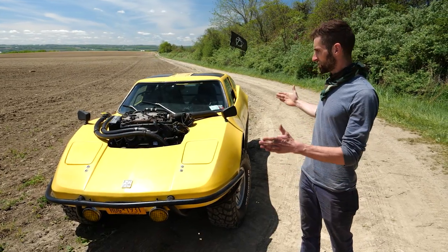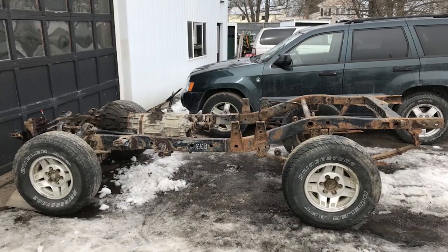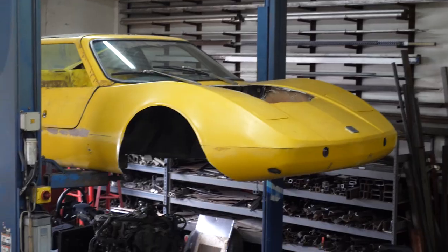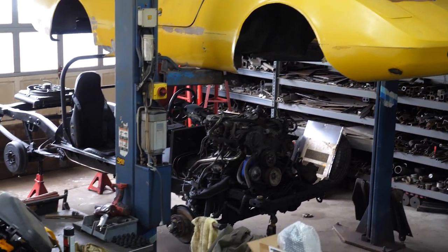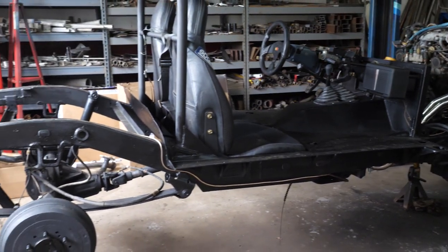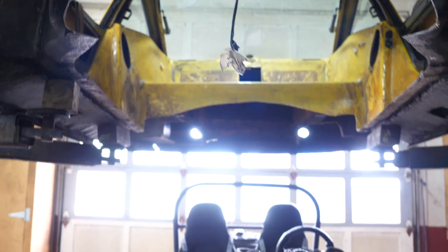I basically just shortened the chassis of the truck about 30 inches to match the wheelbase of this body. Modified the frame slightly, but for the most part it's stock Toyota. It's got long tube headers with pretty much a straight exhaust and a limited slip, but other than that it's pretty much stock.